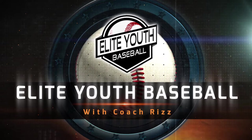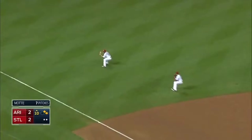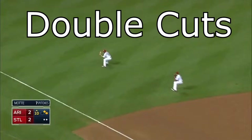Hey there, Coach Riz here, and today we're going to talk about double cuts. Double cuts are used when a batter hits a for-sure double. The defense sends out a two-man relay team spaced approximately 10 yards apart. The idea is that the spacing allows them to quickly relay good as well as bad throws from the outfield. The lead cut only attempts to relay good throws. All other throws are relayed by the trail man.